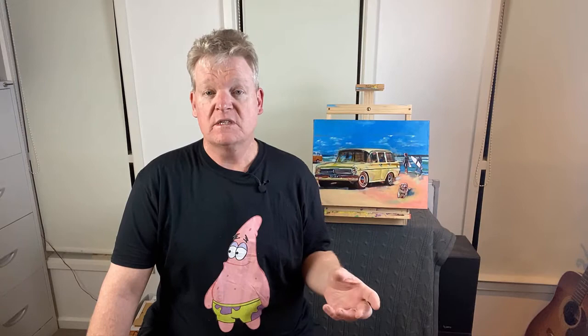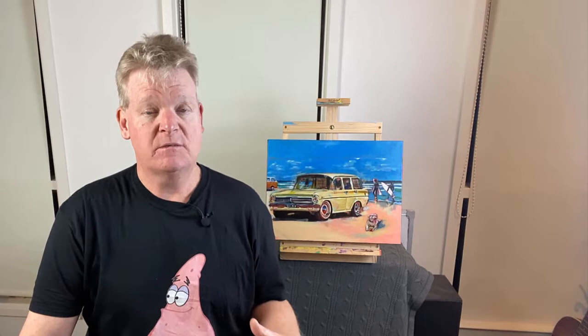Nowadays, of course, smart technology phones allow us to take amazing photographs. In addition to that, we have access to some of the most clever apps we can download onto our phones to help enhance the quality of images and make the whole process of photographing artwork a real breeze. So in this video, I'm going to go through a simple yet highly effective process. You can photograph your artwork from home with an iPhone and without requiring any expensive camera or equipment.